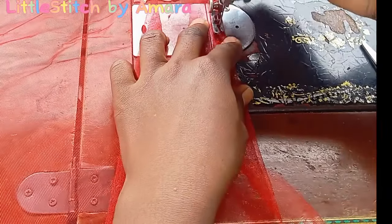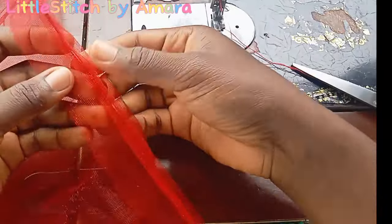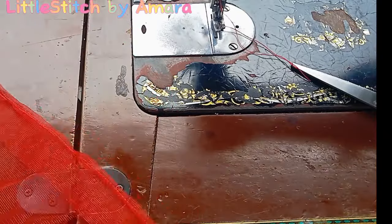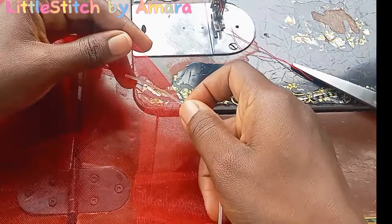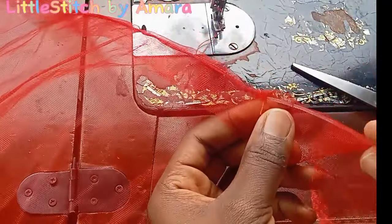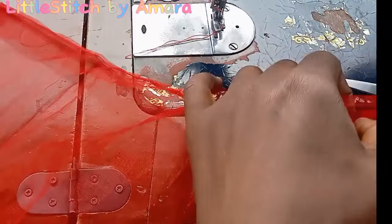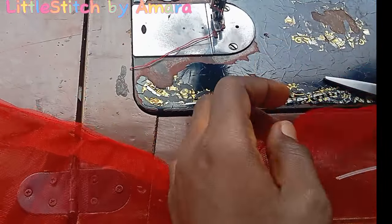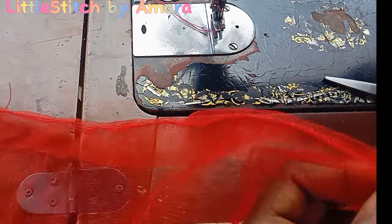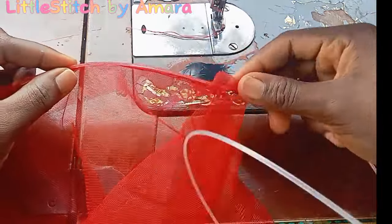Remember, the length of your boning depends on the length of that structure. I used about 3.5 yards of boning and you can see the small result I achieved. If you're looking to get something like the one in the picture, you would be using up to 15 yards or more — because 3.5 yards gave me something very small. I had to work with what I had; that measurement was just to explain how it's done.